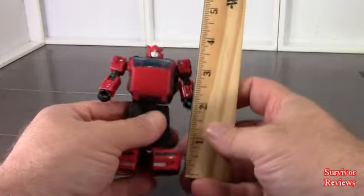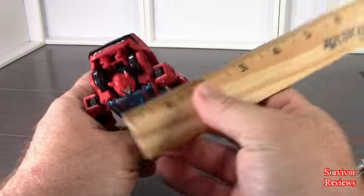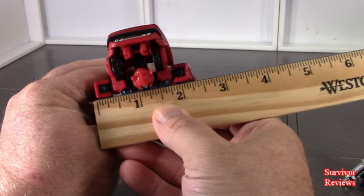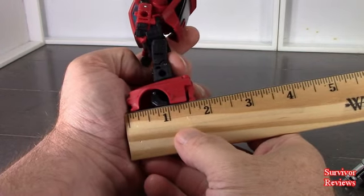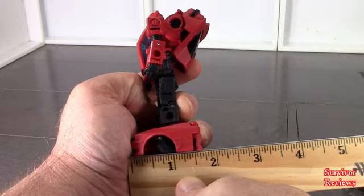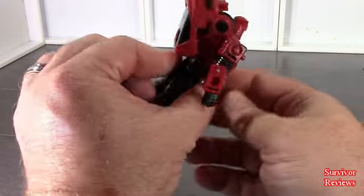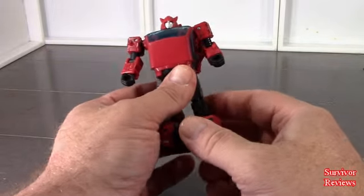Coming out of the box, Cliffjumper stands right about four inches high shoulder to shoulder. We're looking at about two and a quarter depth-wise. He's got some big old feet. I'd say he's looking in there at about two and an eighth to two and a quarter. He's a little bitty feller — he's not all that big at all. You'll see with scale comparisons.